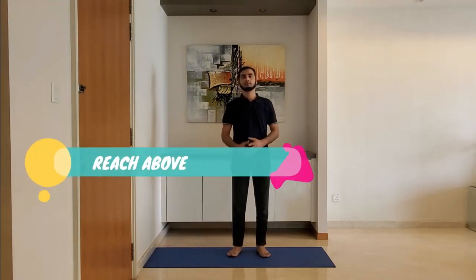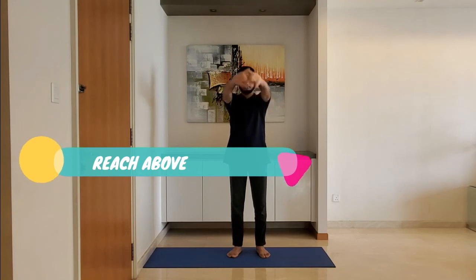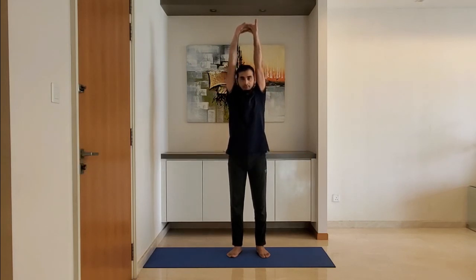Reach above and interlock the fingers with palms facing outside. Stretch above your head and hold for 10 to 15 seconds. You should feel the stretch under your armpits.